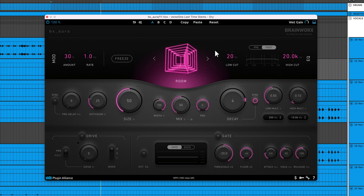Finally, we have the Room algorithm. This can be used for general reverb purposes, recreating the sound of realistic physical spaces.